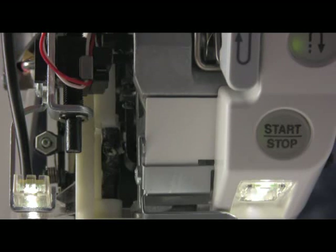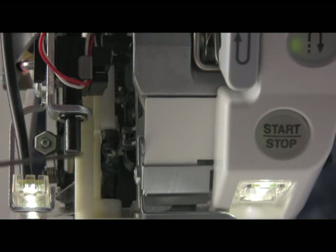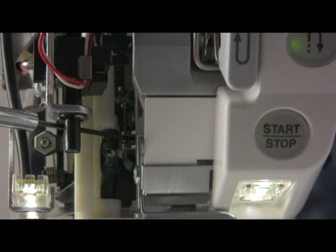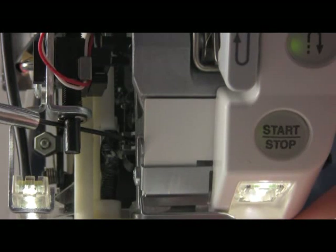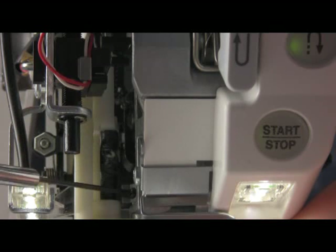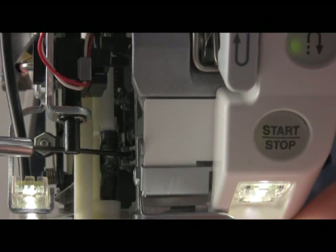If you turn the hand wheel, you can bring the smaller block to a position where you will be able to reach your 1.5 hex driver into the machine to loosen it. Once you loosen it, you can see that you can move that block either up or down for proper height. Of course, you don't want to go to the extreme and move it all the way down or all the way up.